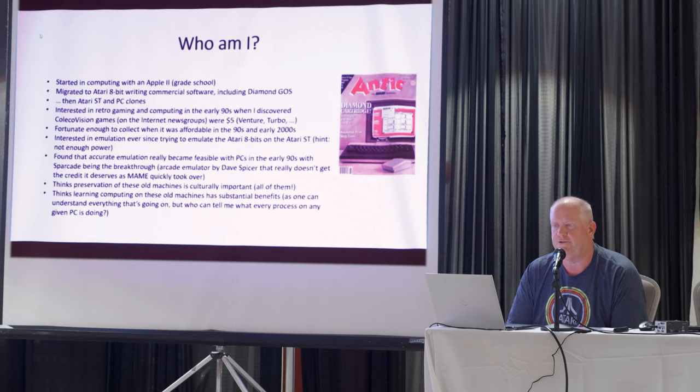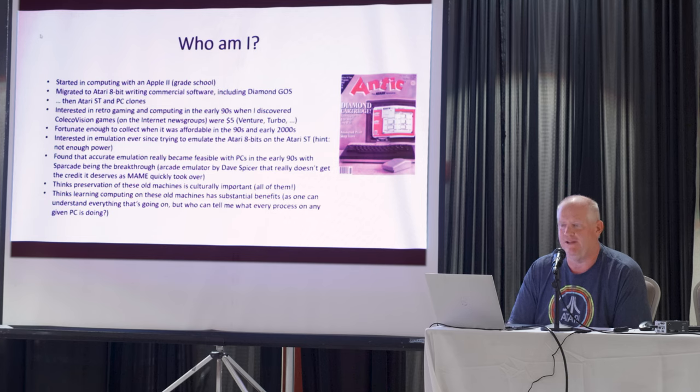I've also always been interested in emulation. In the late 80s, trying to emulate an Atari 8-bit on an Atari ST didn't really prove too successful — the Atari ST just didn't have enough horsepower for that. The thing that really put it over the top was a program called Sparkade. I don't know if any of you have heard of that. It was released in the mid-90s, and I really think Dave Spicer, who was the author of that program, just doesn't get the credit he deserves for really feeding into what is now MAME — a huge arcade emulation project, which has since extended into emulating old computers and so forth.